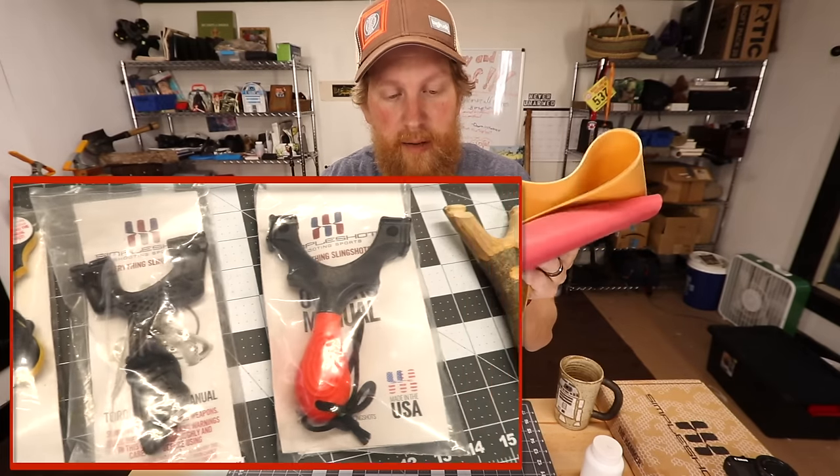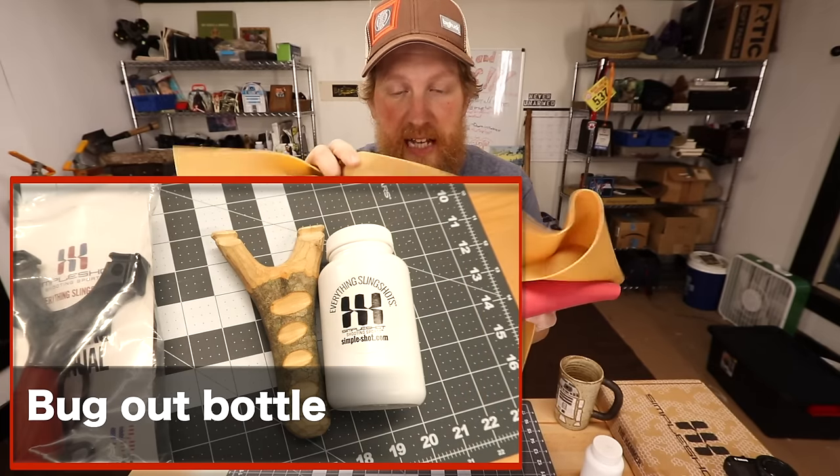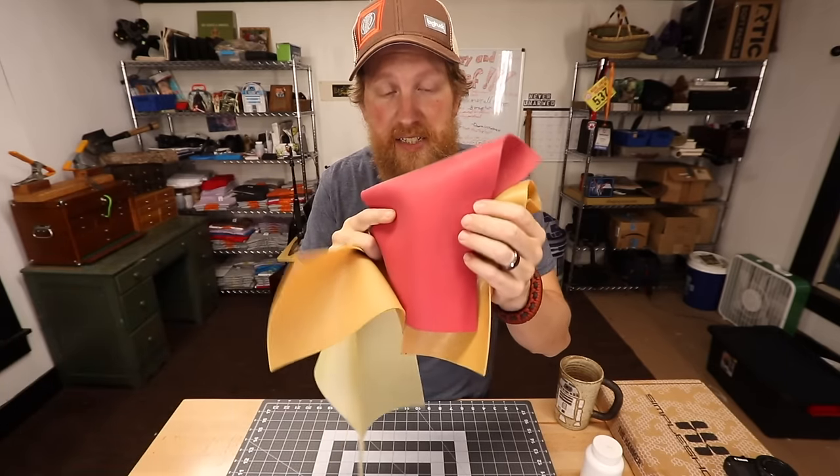These are very dense and they're a little bit slower but they're longer lasting. This is the natural gum rubber. This is a latex — it's heavy duty.